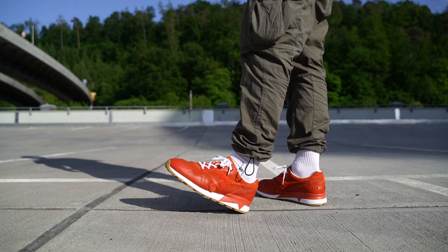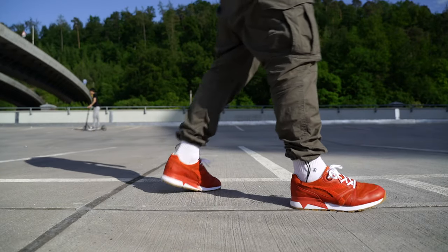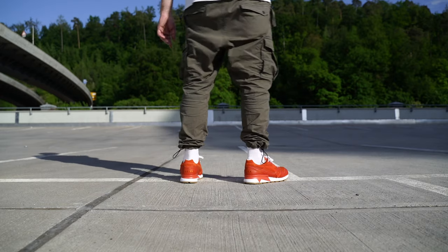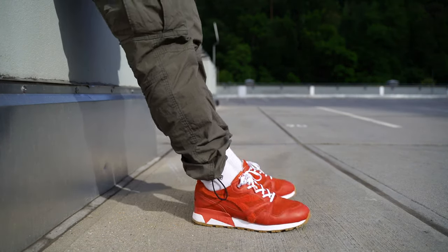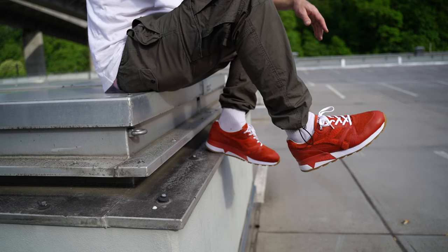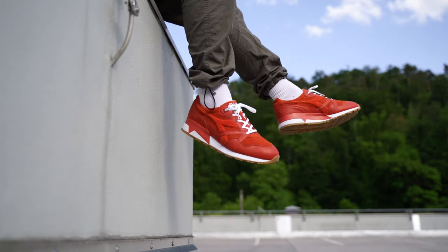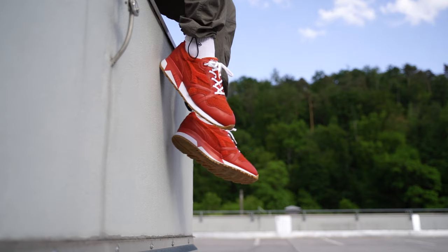That's jackpot. On-feet coming up right now, so stay tuned. That's it for today with the Beams Theodora N9000 40th anniversary war jacket. I hope you enjoyed the video and I will see you in the next one — thanks for watching, until next time.